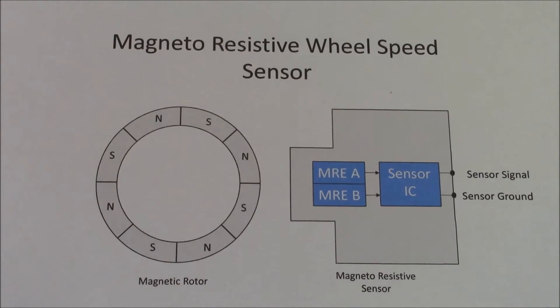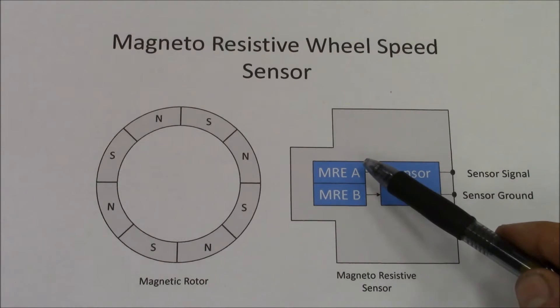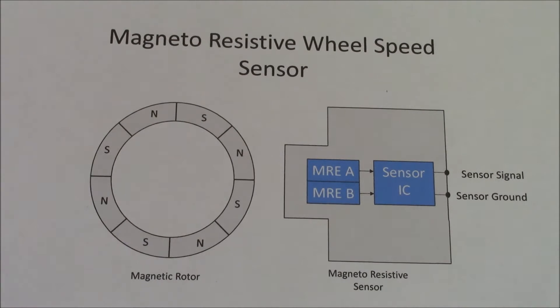Magneto-resistive sensors, also called active sensors, operate using a changing magnetic field. To monitor this field, the sensor contains two magnetic resistance elements, hence where the name magneto-resistive sensor comes from.